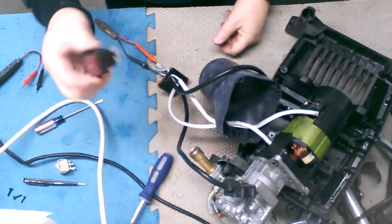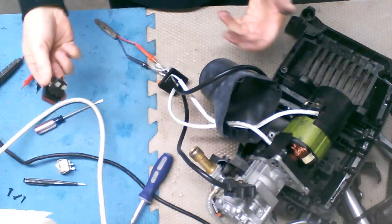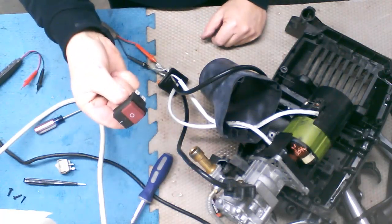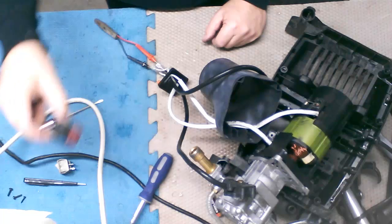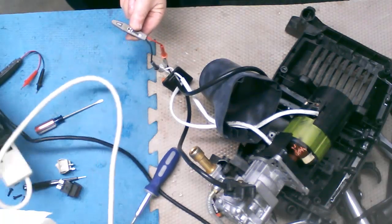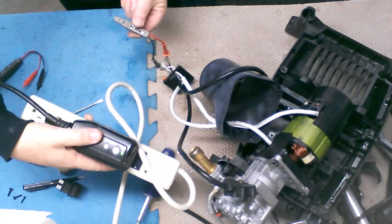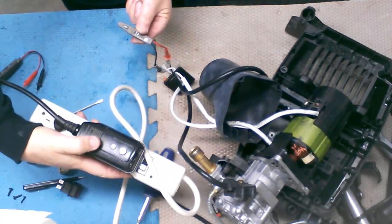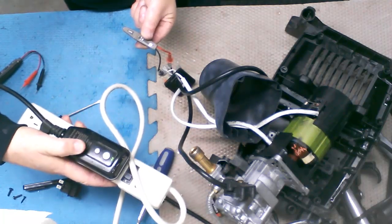So maybe the switch is faulty, which is one of the most common things to happen — the switch goes bad. That's very easy to rectify. Let me make sure I'm touching the leads. There's no power there at all even though I'm touching the leads. Should be fairly simple — white and black. So I took this further apart, I took the switch off, because one of the common failure areas would be the switch. I checked the switch to see if it was switching — it was not.